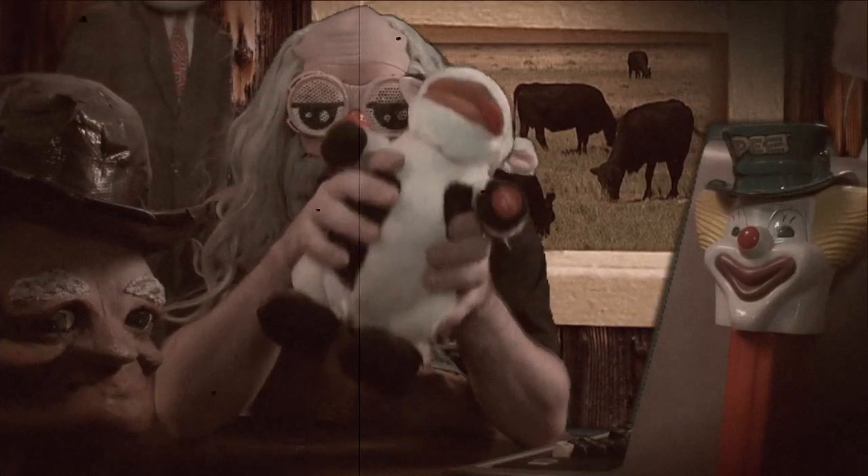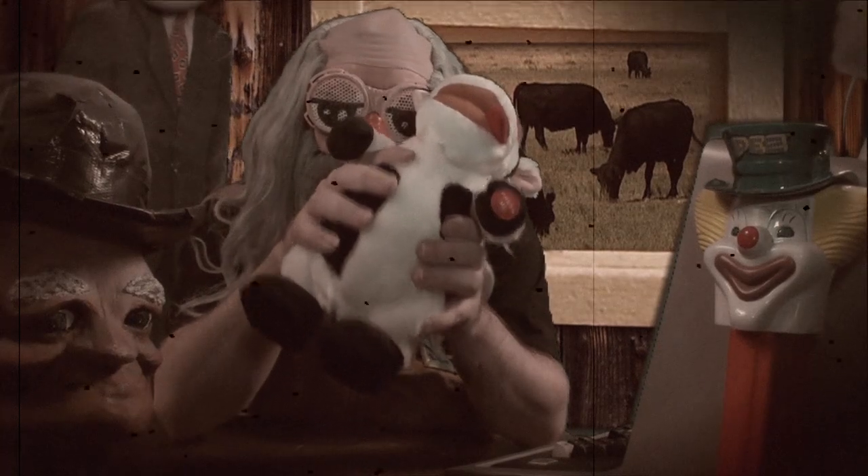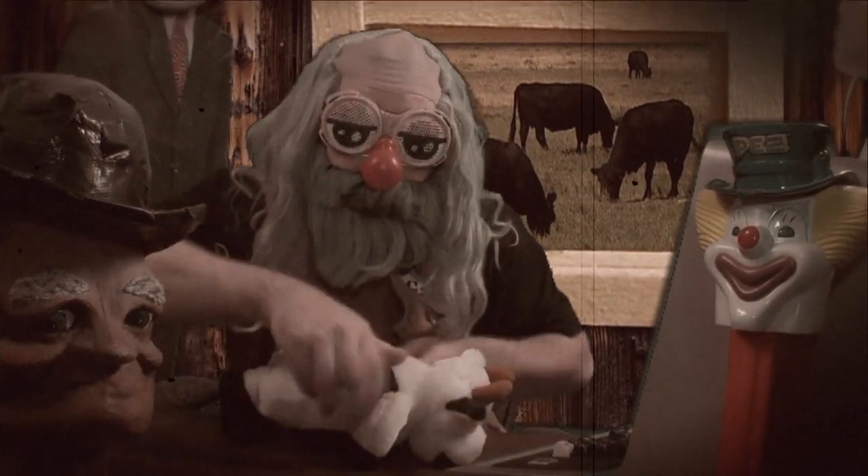Then, you're gonna wanna start a gentle rubin' on the cow's titties, right about here. Once you stimulate them cow's udders just good enough, you're gonna wanna flop your cow over and give it a nice, firm back rub.